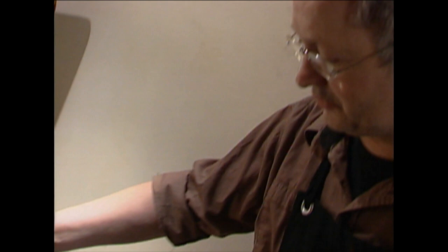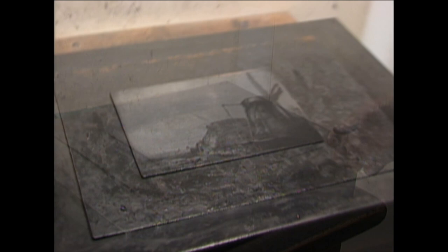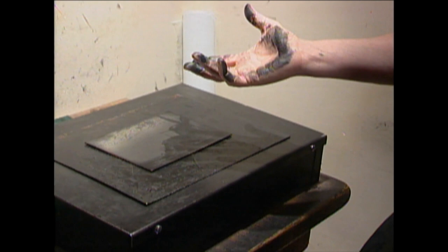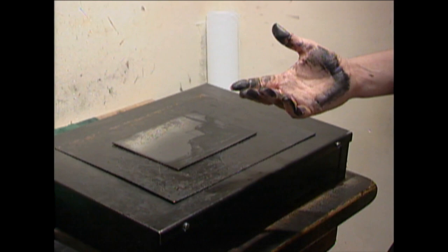Rembrandt liked to continue working on an etching — he altered his plates sometimes. And that we call the different states of a plate. So you can imagine if you want to make an etching yourself, you start with a drawing, maybe with outlines. You don't finish it completely the first time — you make some proof prints and then you think, oh, I want to continue. So you can put the wax on again, an etching ground, and then continue drawing and changing it. And then you can call it a second state. Rembrandt went up to sometimes eight or nine states from one plate.